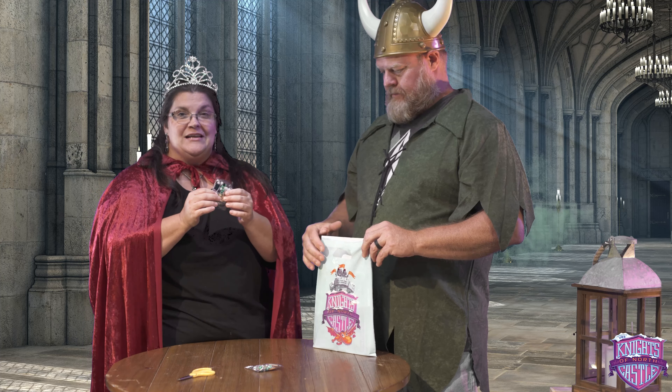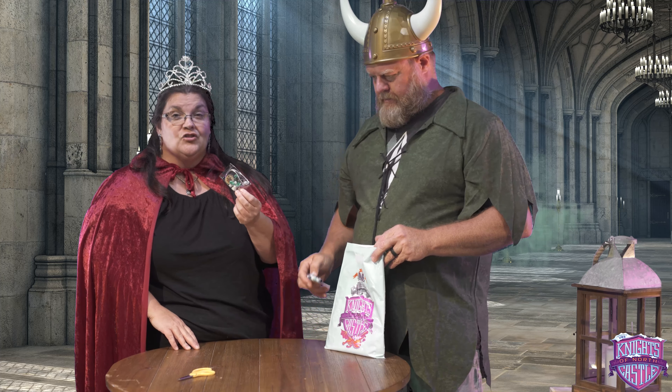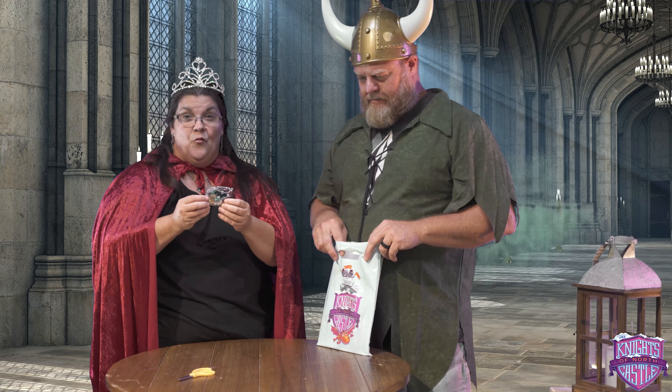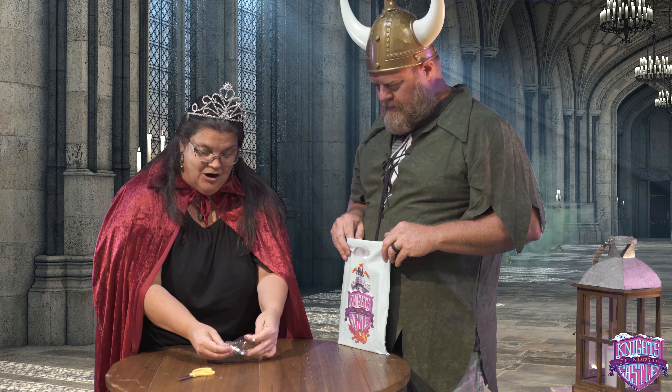Get your VBS sack out. Lord Michael, can you pull it out, please? Yes, my lady. We are making bracelets. Now, these can be a choking hazard. So, parents, for younger kids, we don't want to let them... Lord Michael! Put it back in the sack. Yes, my lady. We want to pull it out, guys, and put it on the table. Let's get started assembling our bracelets.